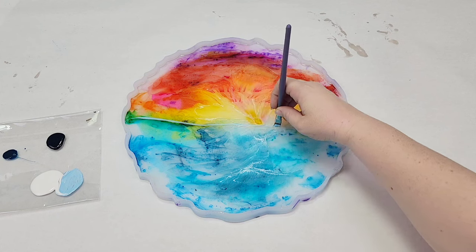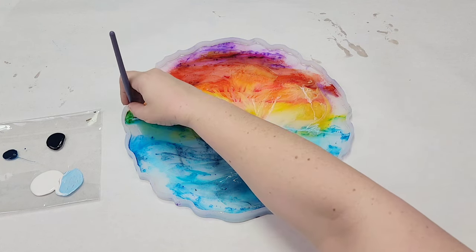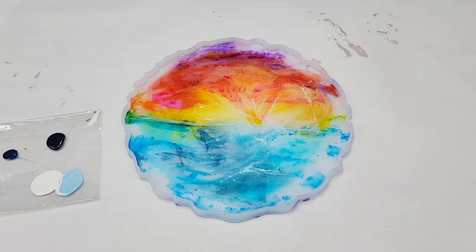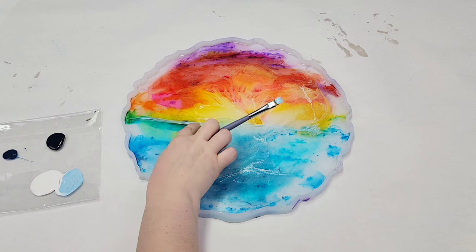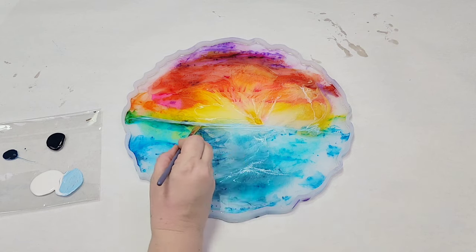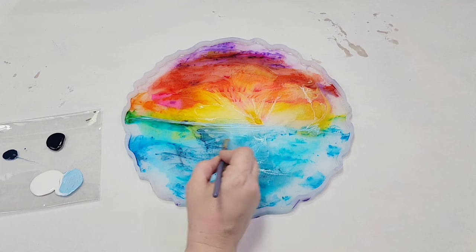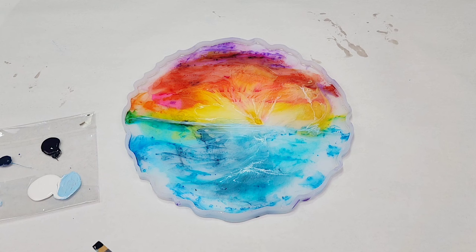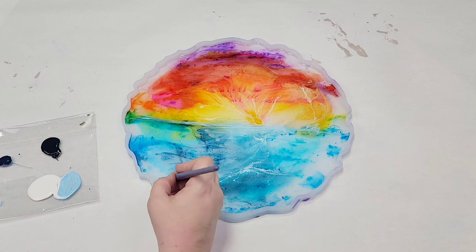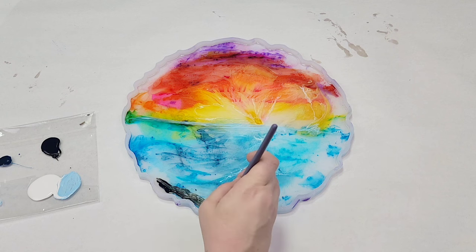As this was curing, I decided this would look amazing as a tray, and that's what I decided to go with. I let that fully cure, then went in and embellished it with just some acrylic paint. Here I made a light blue — basically I wanted to sharpen up that horizon line; I felt like it was just a little too blended. So I used some light blue to sharpen up that line.